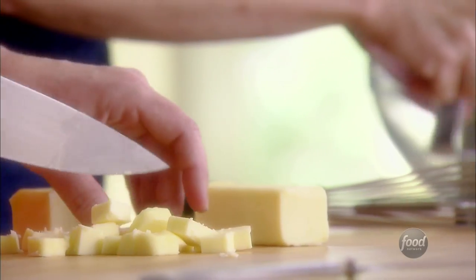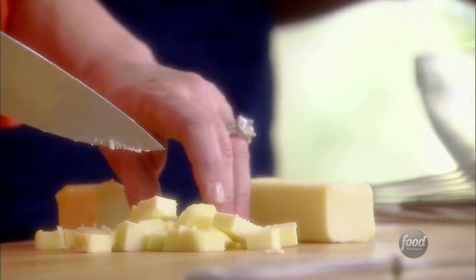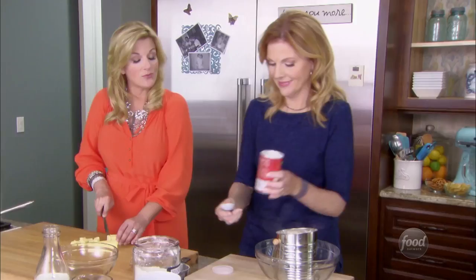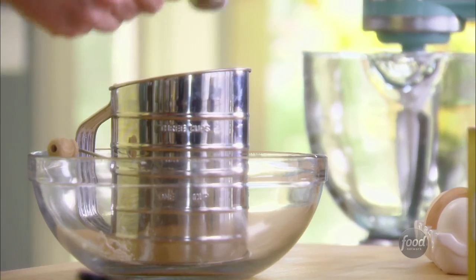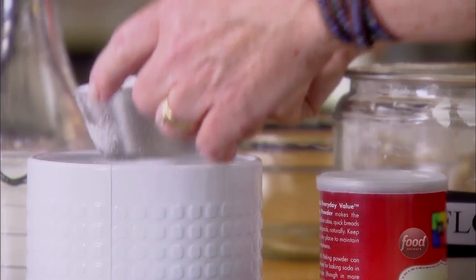I'm cutting up cold butter for you. Thank you very much — because that's how I roll, because I'm a giver. I just put in four cups of flour, two tablespoons of baking powder, a teaspoon of salt, and a half a cup of sugar. I'm cutting up about two-thirds of a cup of butter. Sifting it all together.